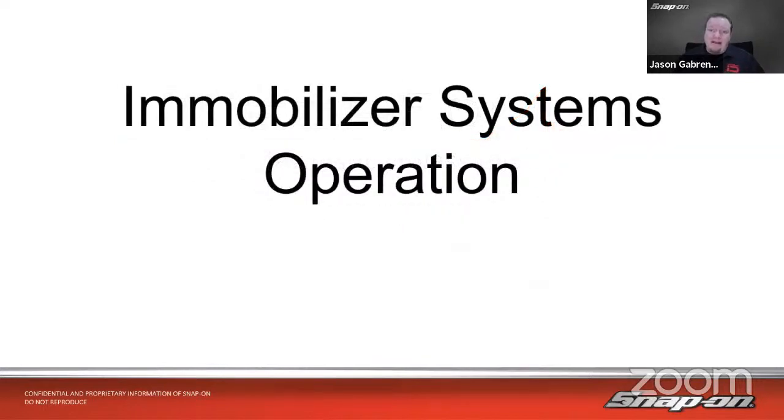Our topic today is immobilizer systems operation. I will start with a disclaimer — there are legal issues that can arise. Do your due diligence, do your homework, and make sure you're reading up on what the manufacturer requires before you go in and do any key programming or work on immobilizer systems. We'll do an overview, talk about generally how they work, look at a couple of different vehicle examples, and then go through some live examples as well.